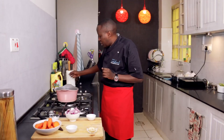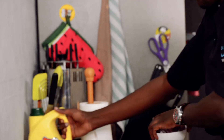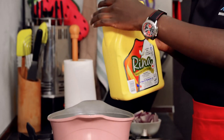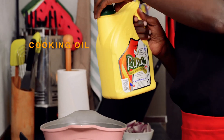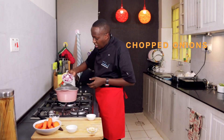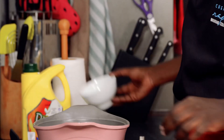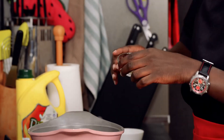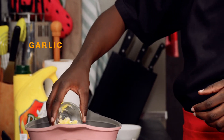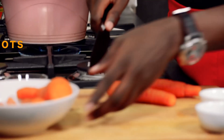We'll start with frying the onions, along with a little bit of cooking oil. I'll add the onion — one and a half onion. I'll also add the garlic at this stage; this is about three cloves of garlic. And while this is cooking, I'll cut the carrots.